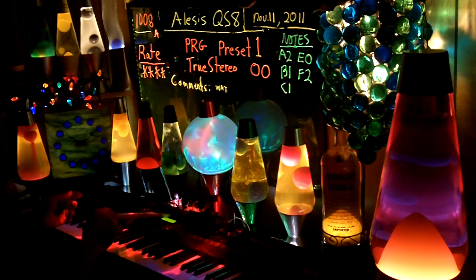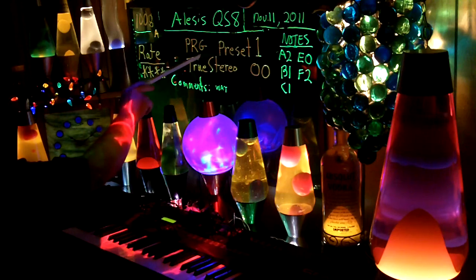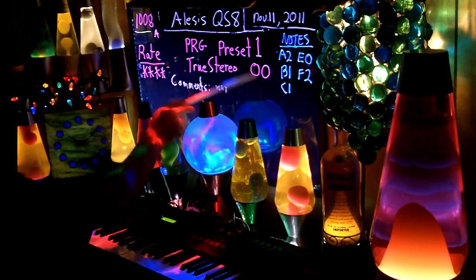The name of this is from the display down here. The name is, I assume, PRG's Program, Preset 1, True Stereo, 0, 0.